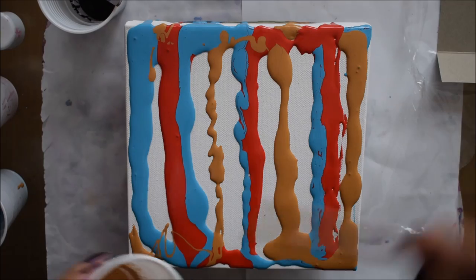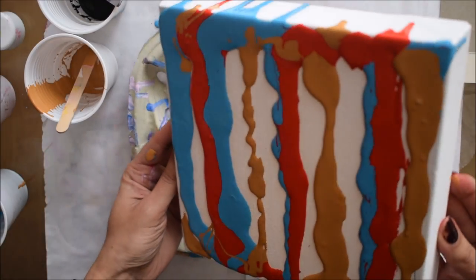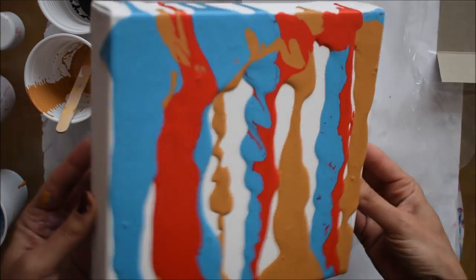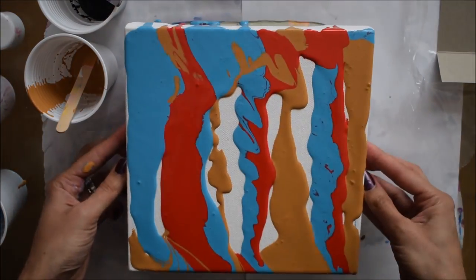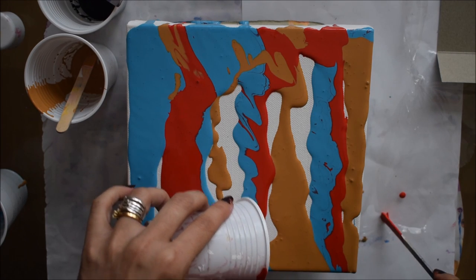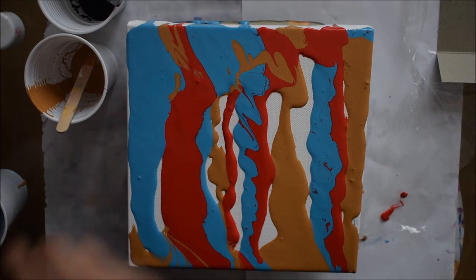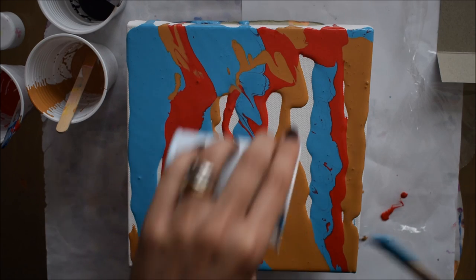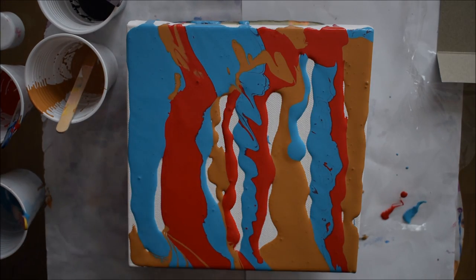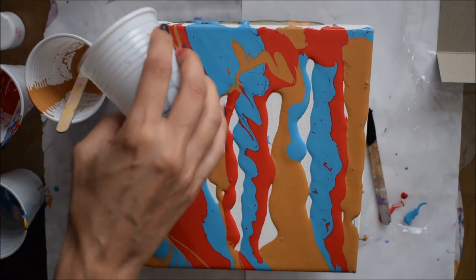I didn't mix up a lot of paint because I really don't like to waste paint. I mixed just the right amount. I'm tilting the canvas a little so the paint can move around and have some movement before I do my swipe, and adding extra bits of paint left in the cup to cover the canvas. You can see I still have bits of canvas showing through, but when you swipe it all gets covered up.